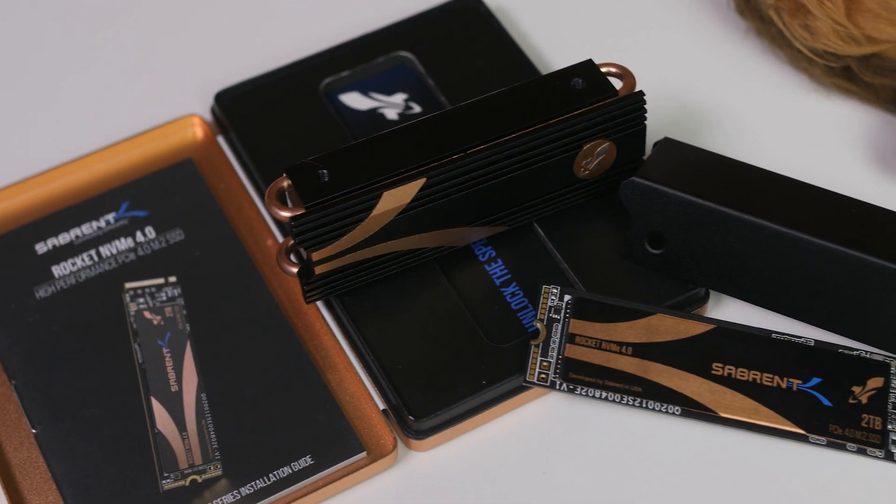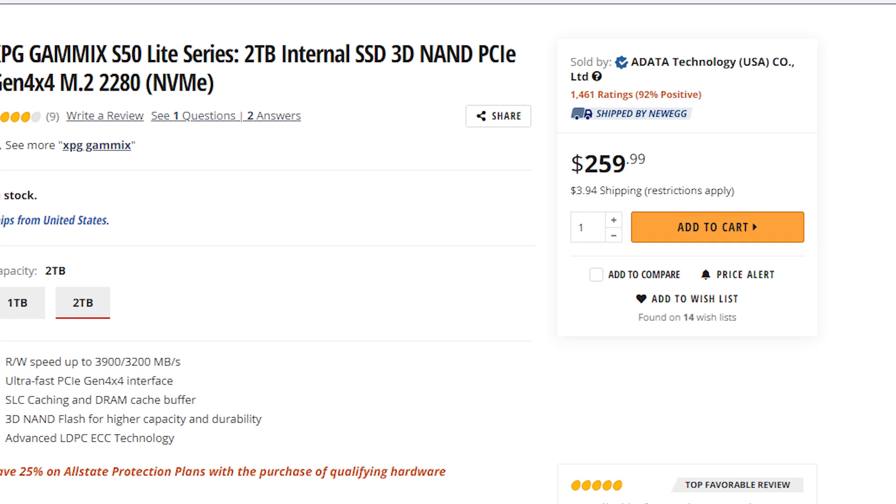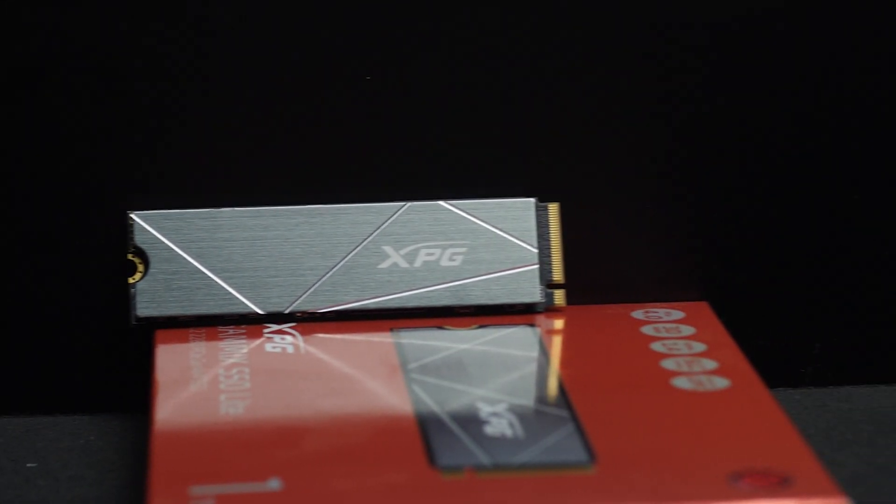We're going to see in this video and also see how it compares to our current king on our leaderboard, the Sabrent Rocket PCI Express 4 NVMe SSD. For the one terabyte model we have here it is retailing for around $140 and $260 for the two terabyte version — that's around $30 to $140 cheaper than the Sabrent one and two terabyte. That actually means you can buy the two terabyte and the one terabyte for the exact same price as the two terabyte Sabrent. So is it a trade-off you would personally go for — a bit slower speeds but a lot more storage? Let me know in the comments below.